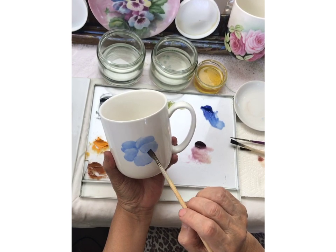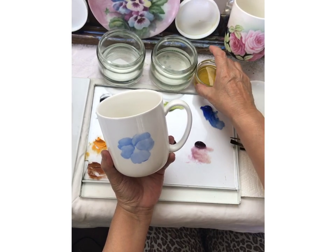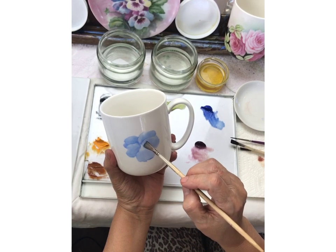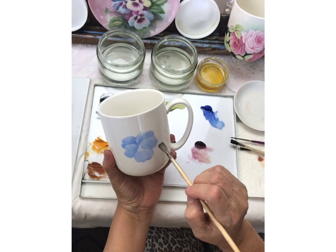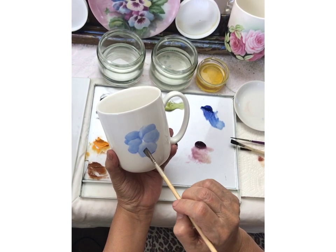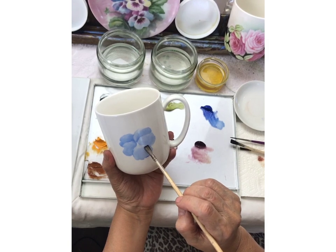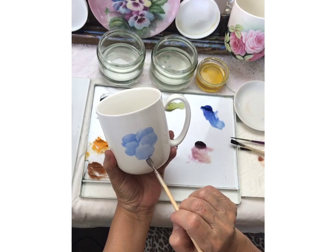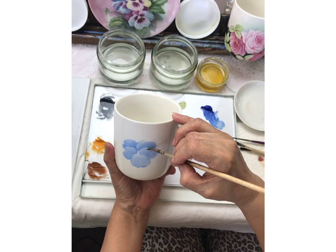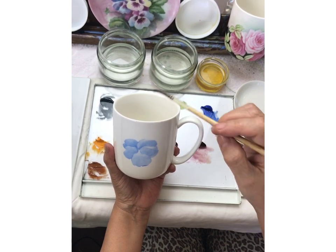The media that I use — there are several medias you can use, but this one I like. The recipe I'm using right now is eight ounces balsam of copaiba, one ounce oil of cloves, and one ounce oil of lavender — which is kind of nice because the studio smells like lavender. Okay, so there are the highlights.